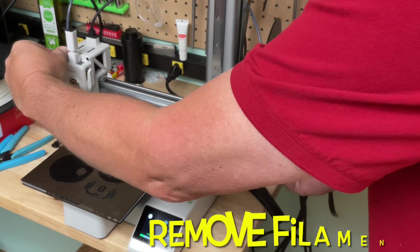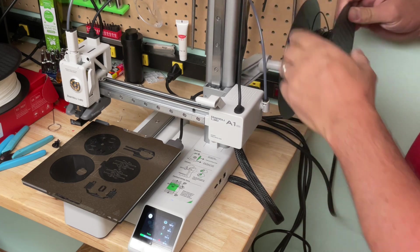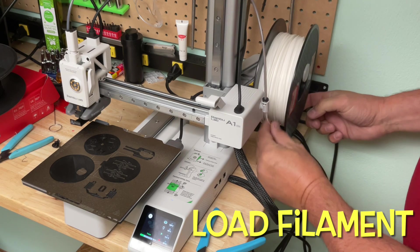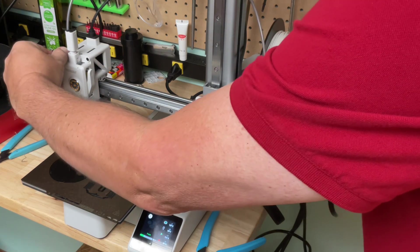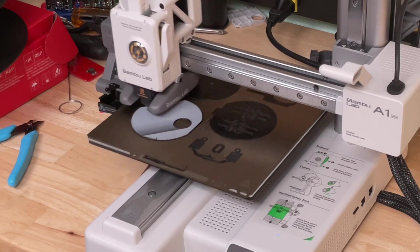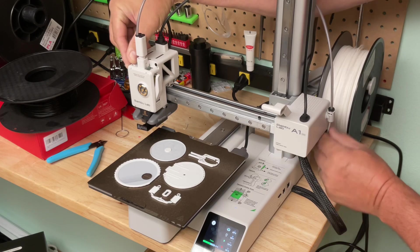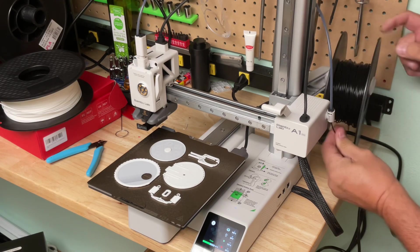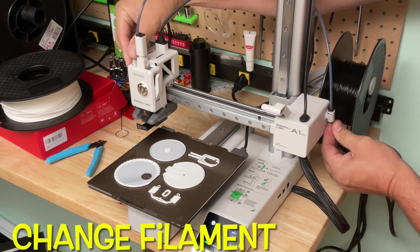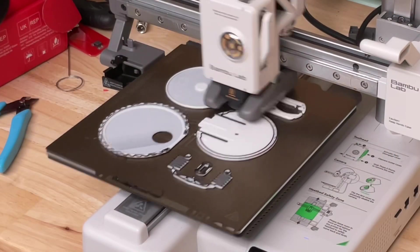The A1 mini paused at the first point. I pull the lever to pull the filament out, pull it all the way out, and wrap it up onto the spool — that's the black. Now I cut an angle on the white, slide it up the tube, pull the locking lever, make sure it's locked in, and hit resume — now it starts printing white. Then it pauses again at layer nine. I pull the lever, pull the filament out, put the new filament in, pull the lever, make sure it's locked in, hit resume again, and now it's printing black again.